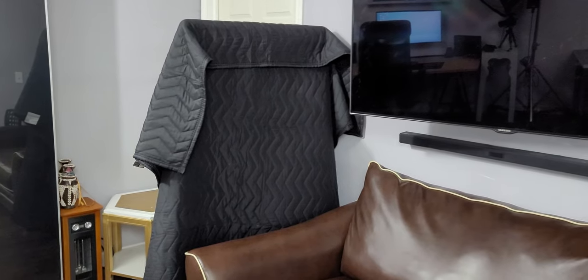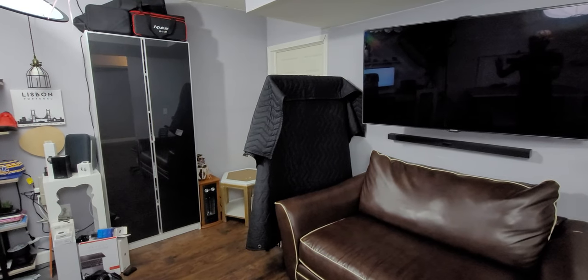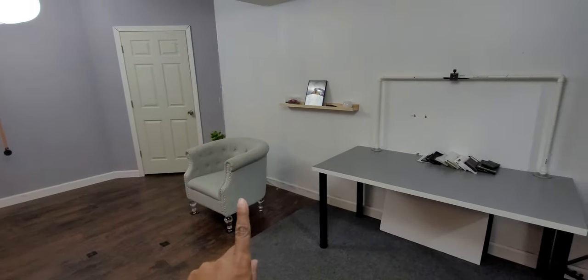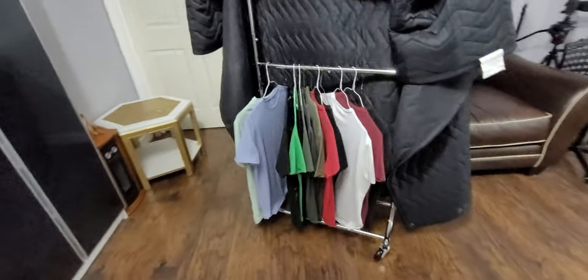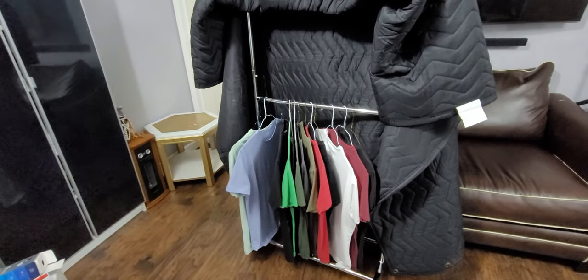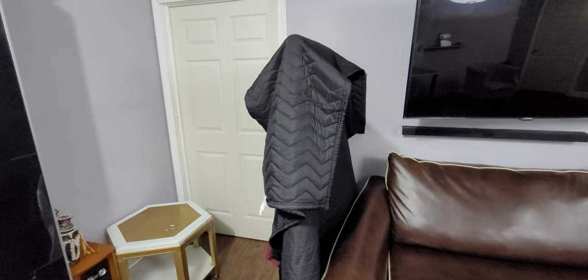Over here is a sound blanket on a wheel — let me switch over to the ultrawide camera. This is the ultrawide camera now. It's on a clothing rack on wheels and I just move it depending on whether I'm shooting video here or at the new corner setup. On the other side I have my t-shirts hanging there so they don't get mixed up with my everyday clothes — I throw one on, shoot the video, and put it back. I got the sound blanket off Amazon and I'll leave everything linked in the description.